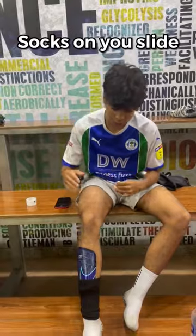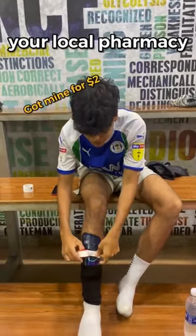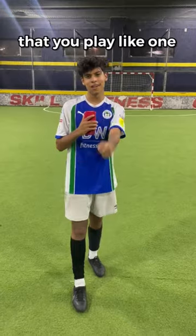Once you've got the socks on, you slide on the shin pads, and then with some medical tape — which you can buy from your local pharmacy — you just wrap it all around your leg. And now that you look like a pro, you gotta pray that you play like one. Let's go.